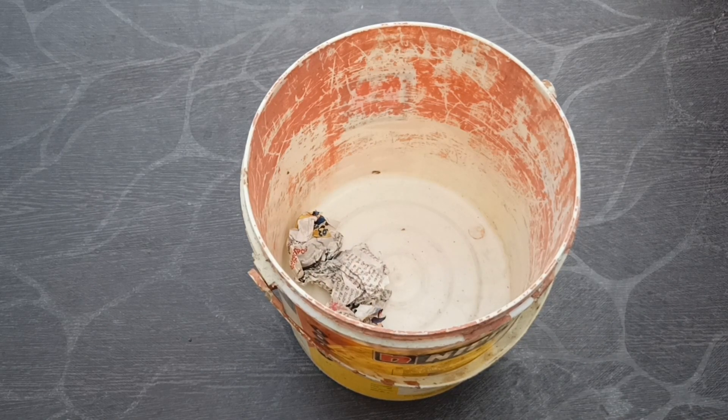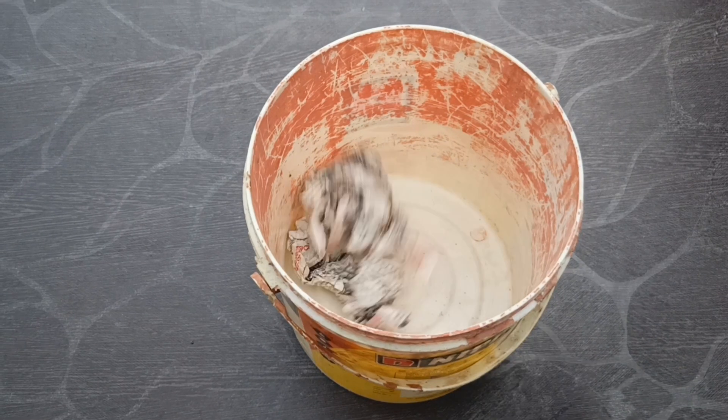Throwing garbage in this bucket is quite boring. How about turning it into a smart dustbin?